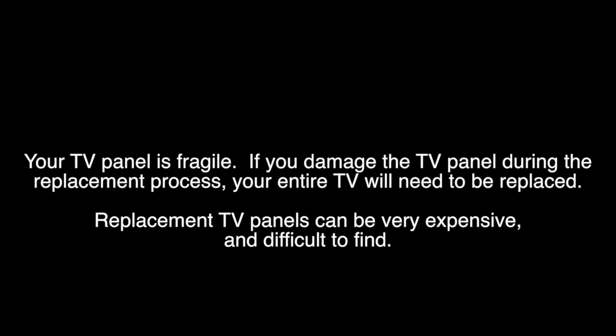When replacing LED strips, you will have to remove the panel. Removing the panel can be very difficult. If your TV panel is damaged during the replacement process, you will have to get a replacement TV.